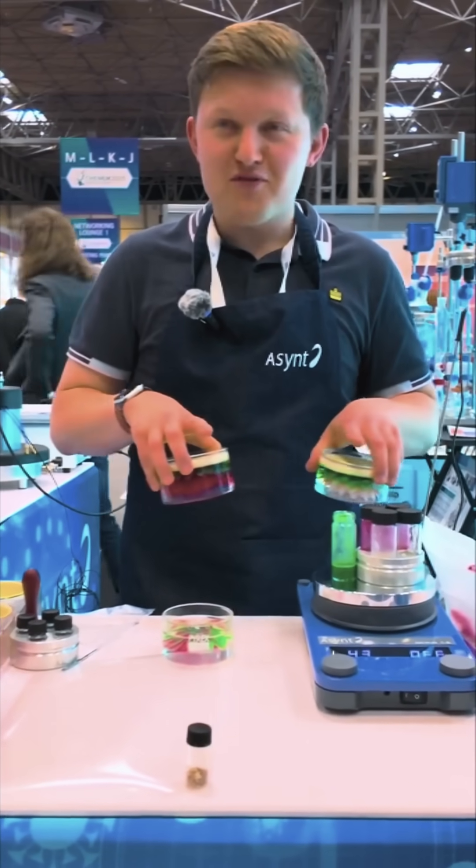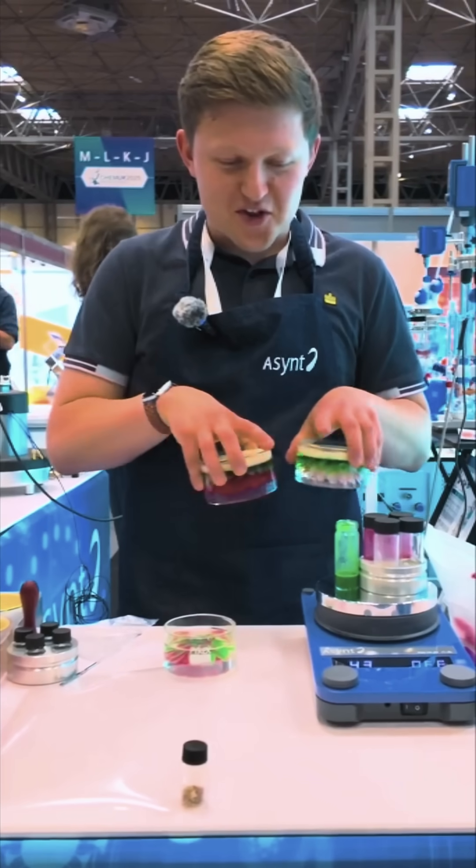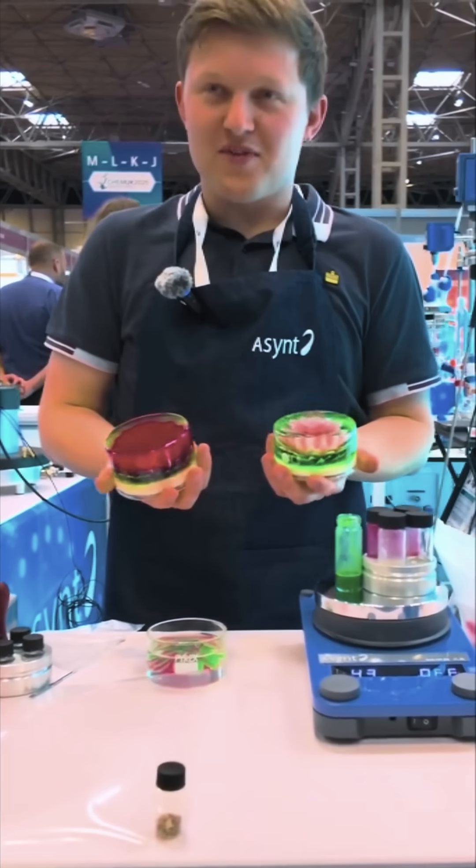I think hopefully we're going to transform the way in which some of these molecular gastronomy kitchens and these Michelin star kitchens are now going to have a go at doing some of their decorative techniques.